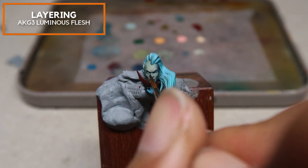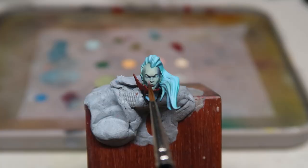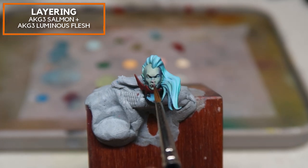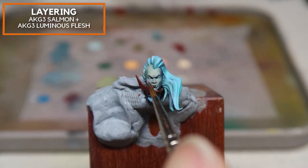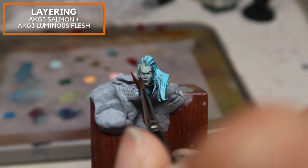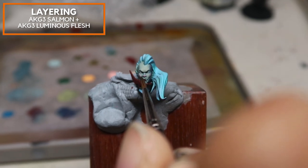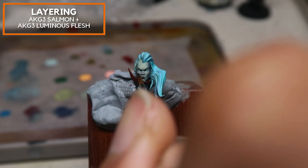Using the same mix, I'm reinforcing the shadows on the nose and the eyes. I'm using AK Gen 3 Luminous Flesh to paint in the sclerae as well as her fangs on Lauka Vai. I'm using pure Salmon mixed in with a little bit of Luminous Flesh — this red-tinted flesh tone gives a little bit of life to this undead model. I'm not even blending at this stage because when I apply the AK Gen 3 Luminous Flesh over the top, it covers the base coat and makes the red areas look more subdued. It is through this subdued manner that I'm trying to portray a little bit of life that was once in Lauka Vai.